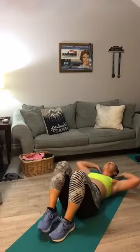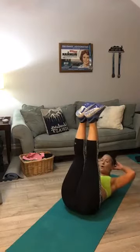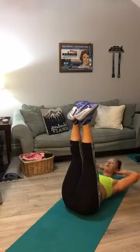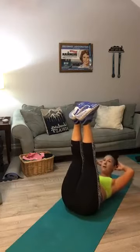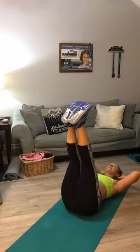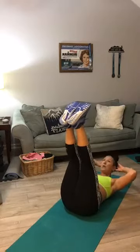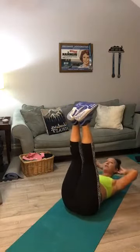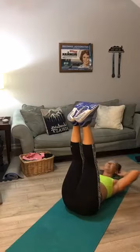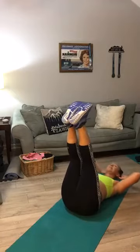Your third one — remember it's a toe-up crunch for 20. Ready — toes in the air, crunch for 20. Counting 1 through 20. Roll it up.